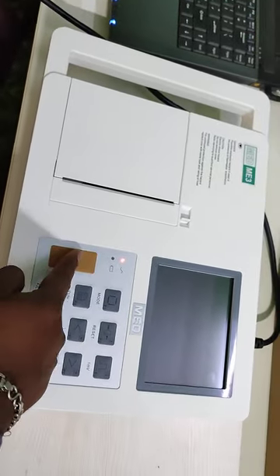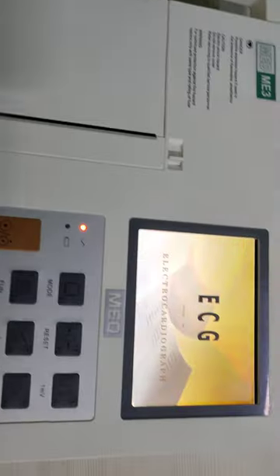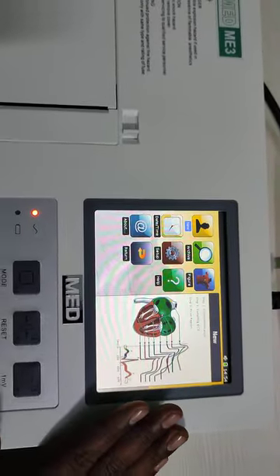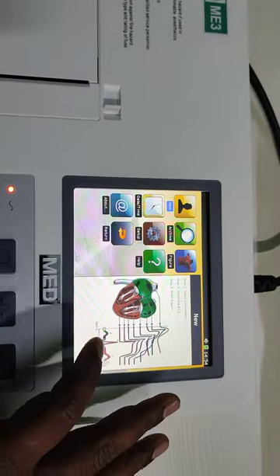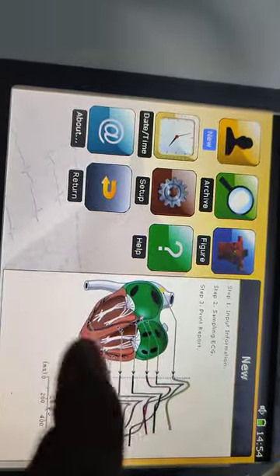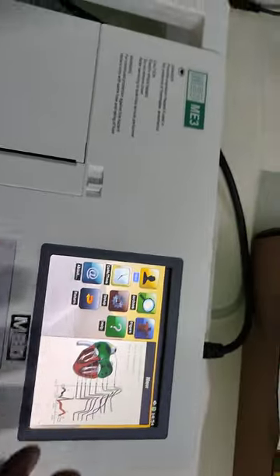Now I am turning it on. This is your first display. As we are a company committed to education, this is the educational part. You can check the data showing how the PQRST graph is generated and from which part of the heart the impulses are generated. It is a study point — you can do study with this.